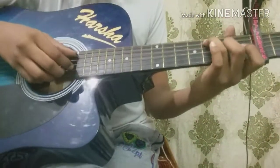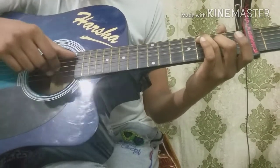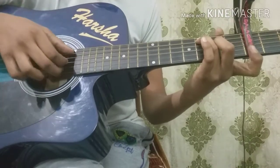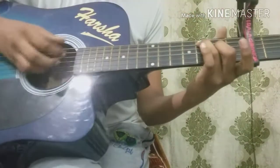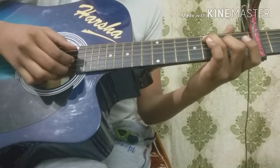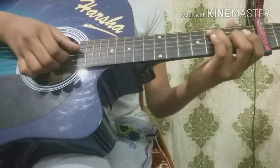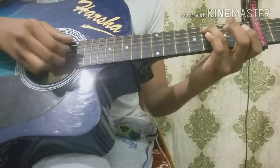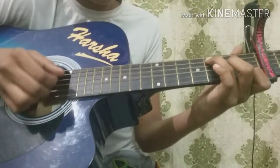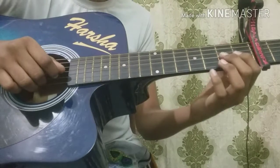You're going to do C major. Hold 3rd fret on 5th string, 2nd fret on 3rd string, 3rd fret on 2nd string. You're going to do a hammer-on from open to 1st fret on 2nd string, and pick open on 2nd string and 3rd fret on 5th string at a time. Again, pick that 1st fret on 2nd string and open on 2nd string. Open on 3rd string, then hammer-on from open to 2nd fret. Again open on 3rd string, 2nd fret on 3rd string. Open on 3rd string and then open on 2nd fret on 3rd string.